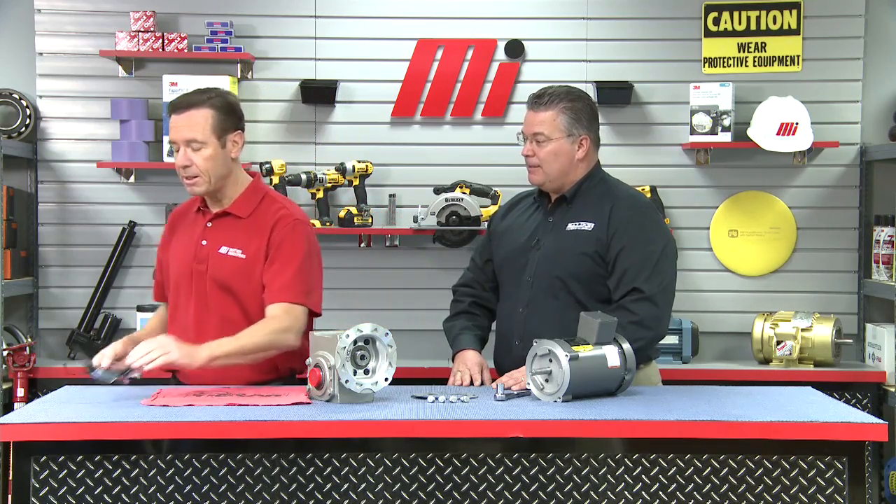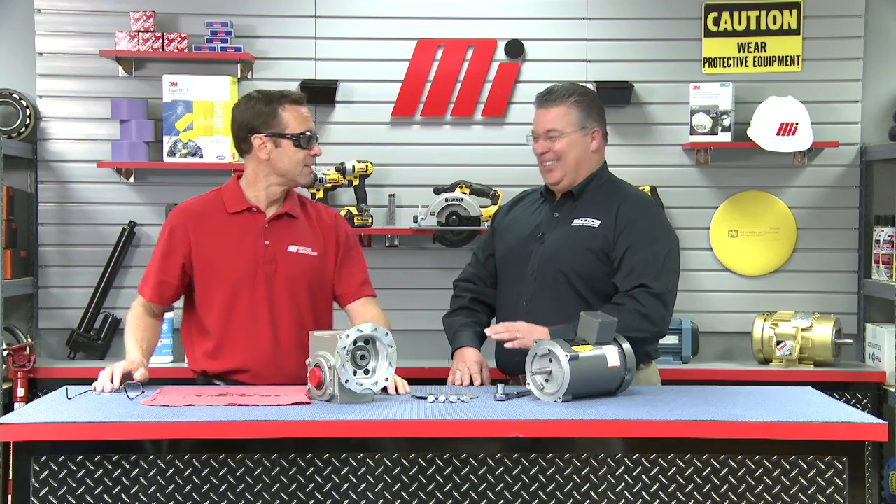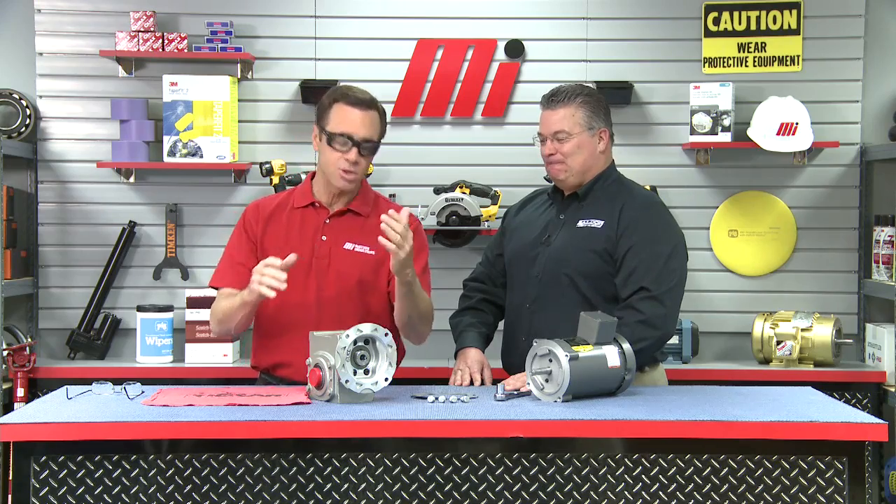Before we get started, put on the PPE. Make sure that you're wearing whatever the PPE calls for on the job, which is very important.